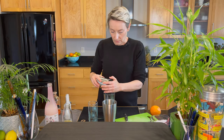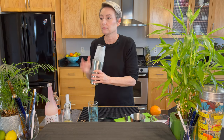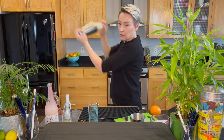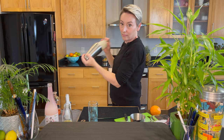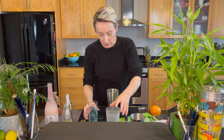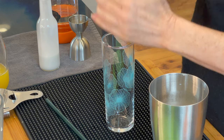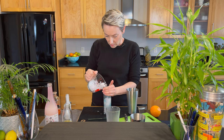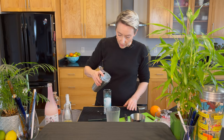Let's get some ice in the mixing glass and shake this up. This goes into a Collins glass and you use crushed ice for this. Fill it about halfway for the first part, then let's get the cocktail in there and top it off.